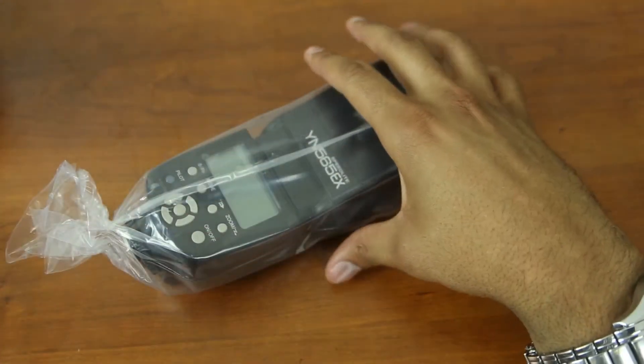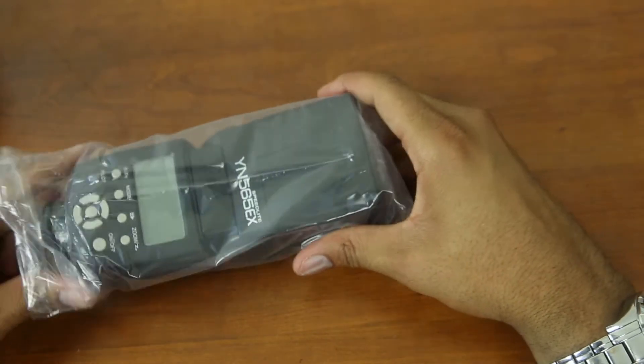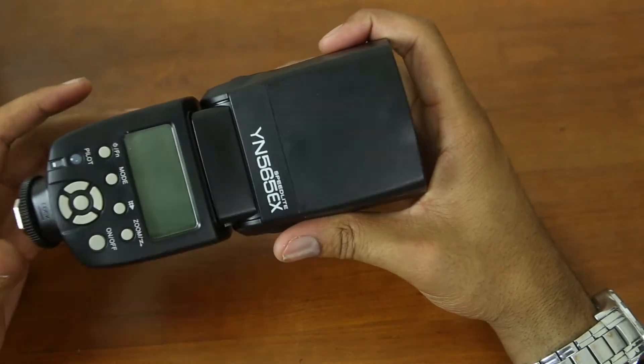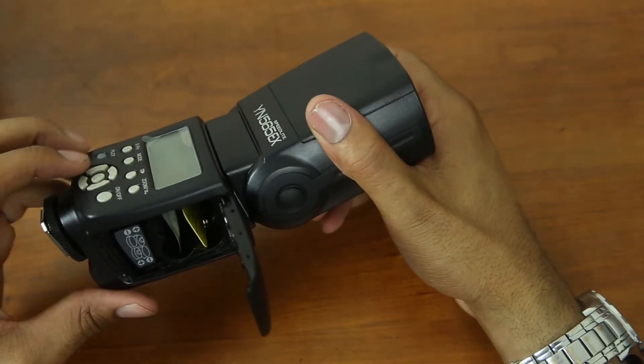It feels good already — it's extremely heavy and feels like it's made of high quality just by the construction of it. This is completely plastic but has some nice weight and depth to it. Let's see if it comes with batteries — nope.